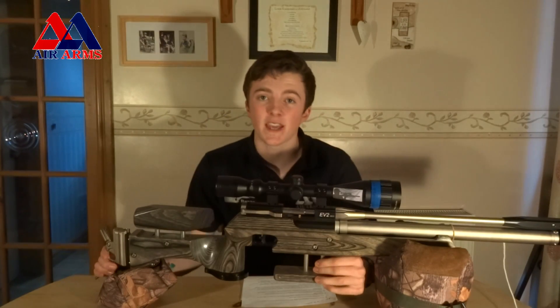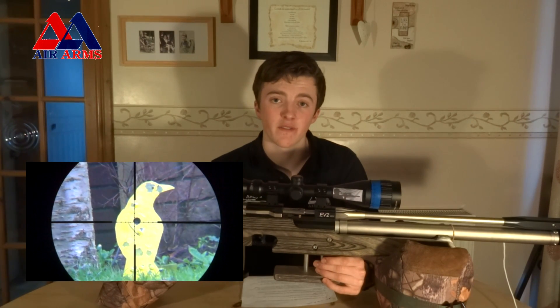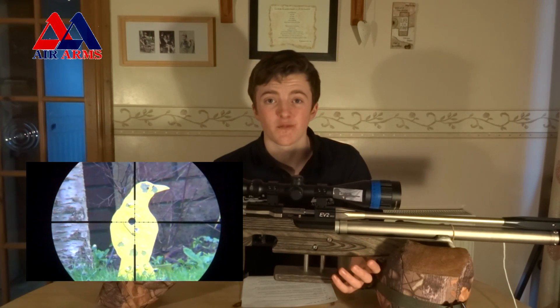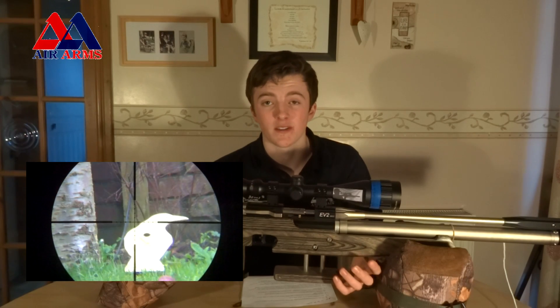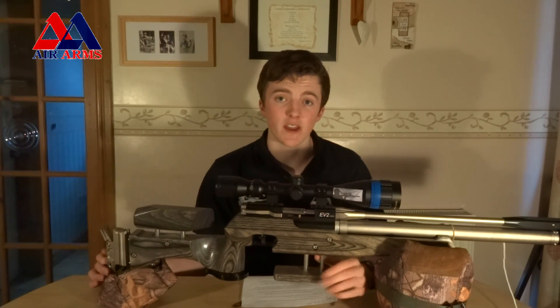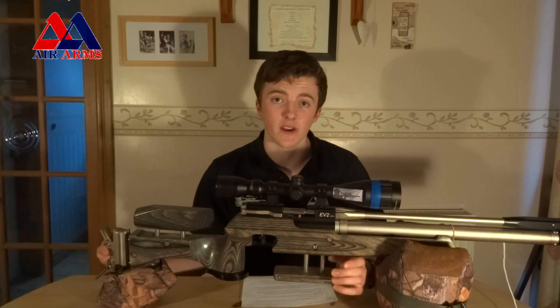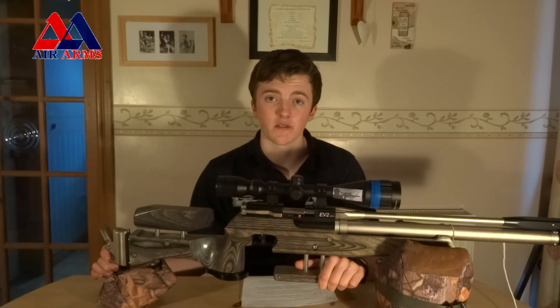Coming up there will be the accuracy review where I'll be trying out my new scope cam. I'll be taking this rifle out to 55 yards, which is the range this rifle is designed to be accurate out to — and again the maximum range of field target. I'll also be bringing it right in to 8 yards, which is the shortest range of field target, to see if the pellet has had time to stabilise before it hits the target. I hope you enjoyed this review — like, comment and subscribe. Cheers.